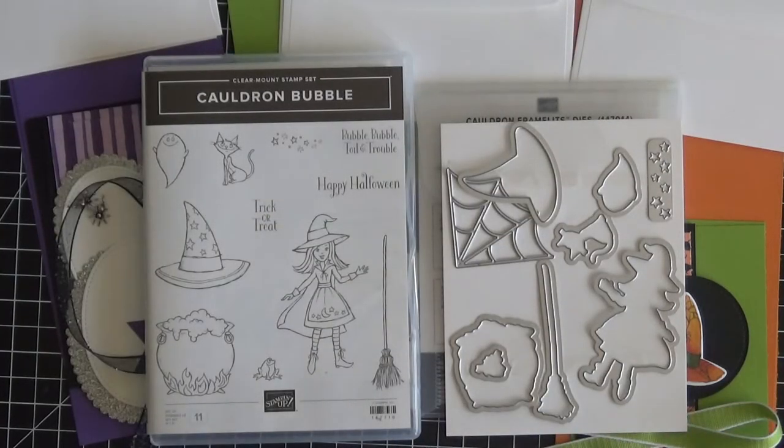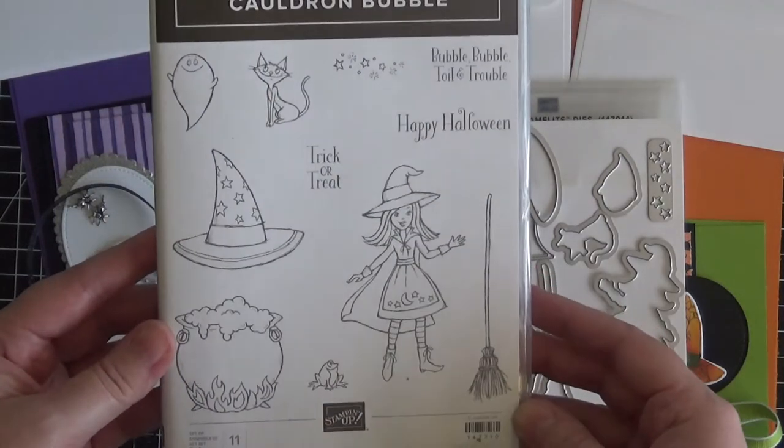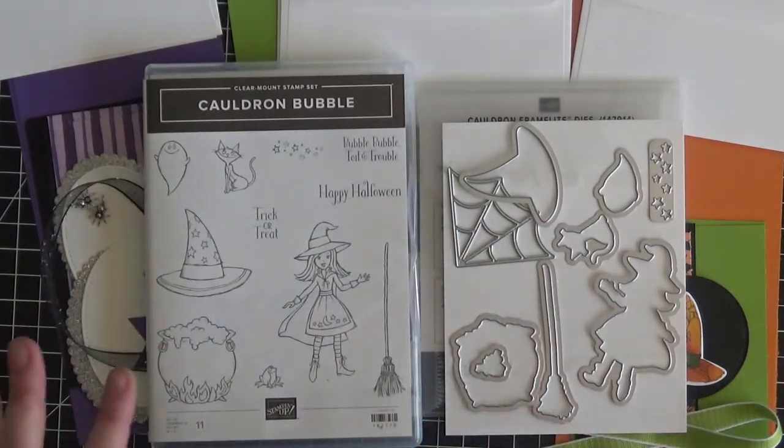So the first class that I am doing, aside from that mini-album class, from the new holiday catalog is this class here. It is using the Cauldron Bubble Stamp Set and Coordinating Dies. This stamp set is so much fun to play with!